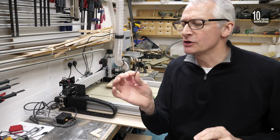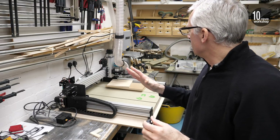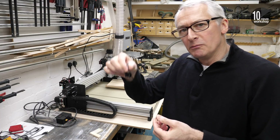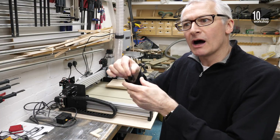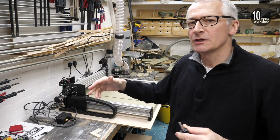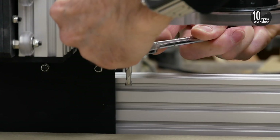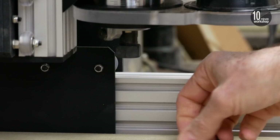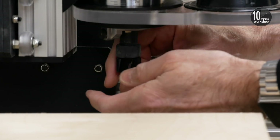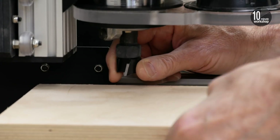I've got a nice new bottom trimming flush bit to do the spoilboard. One of the things I want to make sure is that the bit comes in at the same height within the router, because I've got the dust shoe positioned right. I've got a few little bits of scrap down there and I'm going to shim those out with a couple of mil — that way I know it's the exact right height for this bit to be in that collar.